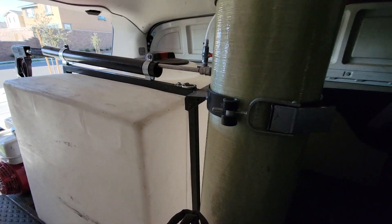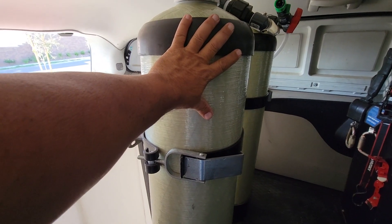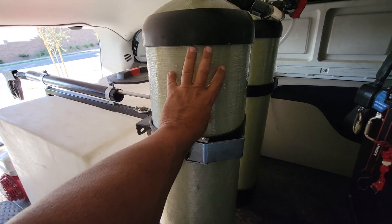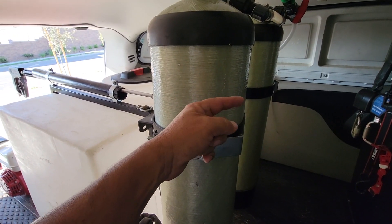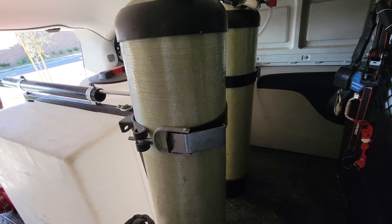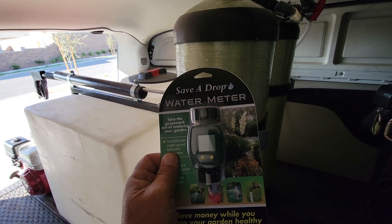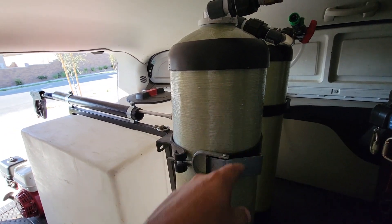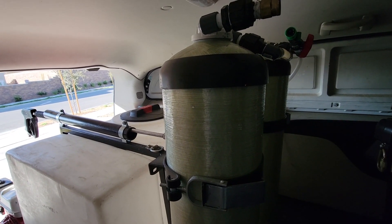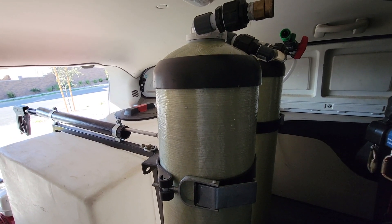We have two deionized tanks, and these are about 700 gallons each, so we've got about 1,400 gallons total. This little device right here is going to count the gallons going through the system so you have an accurate idea of how many gallons are being used and when you need to change it.